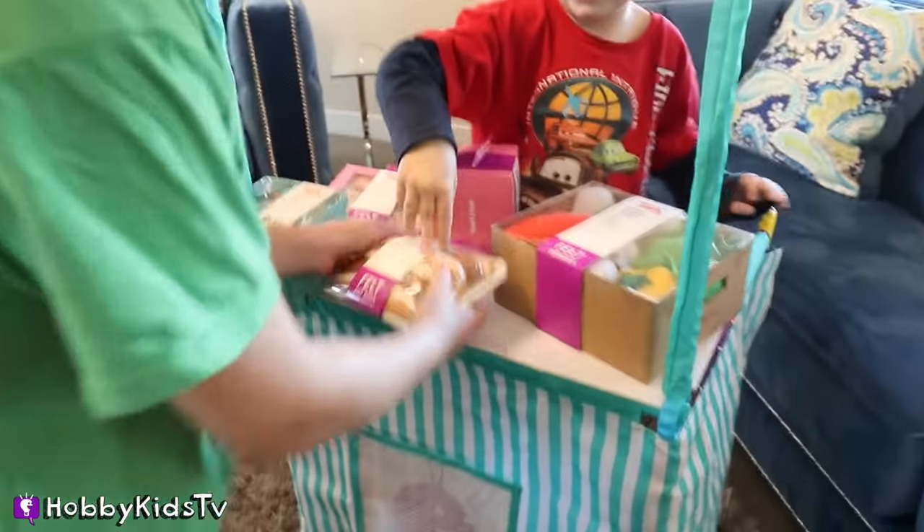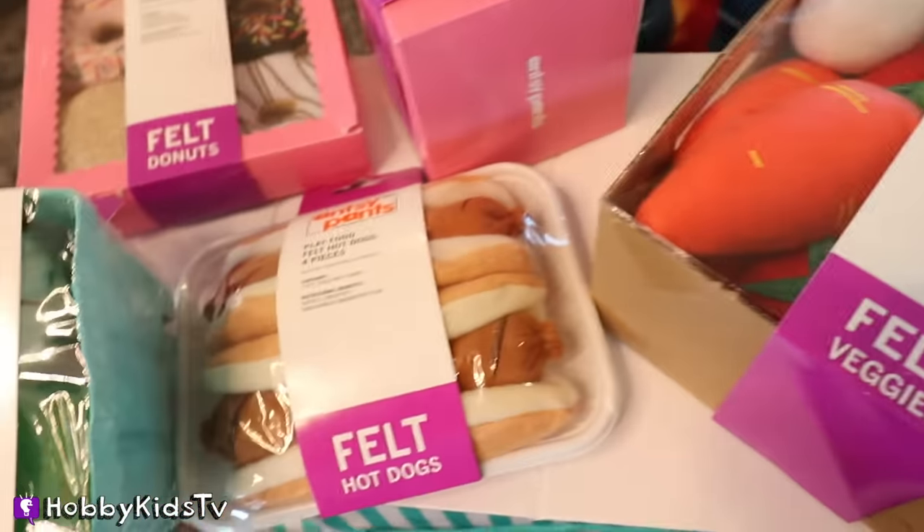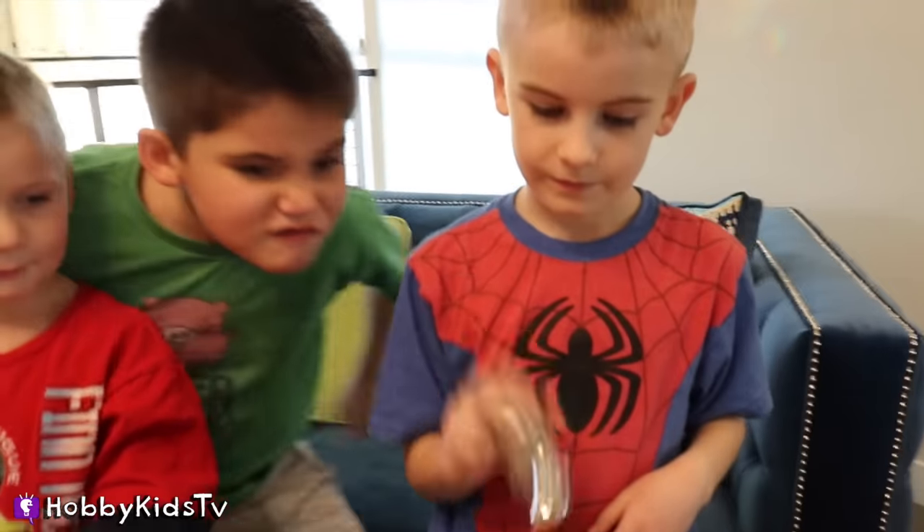Whoa! I'll take this for free, please. We have some yummy Ansy Pants, felt hot dogs, vegetables, even donuts. What are you going to make for us today, Hobby Frog?